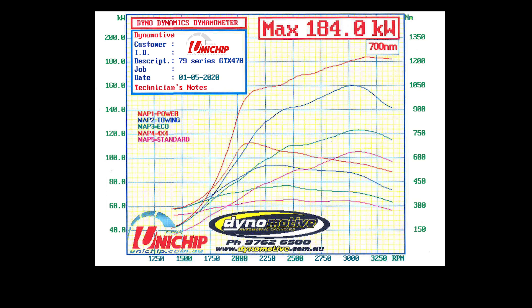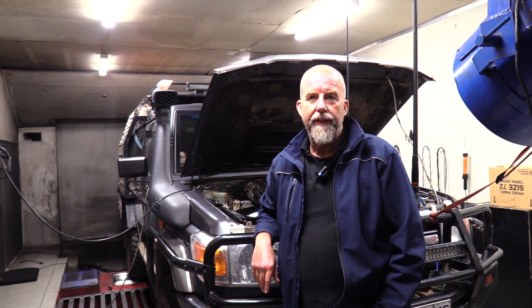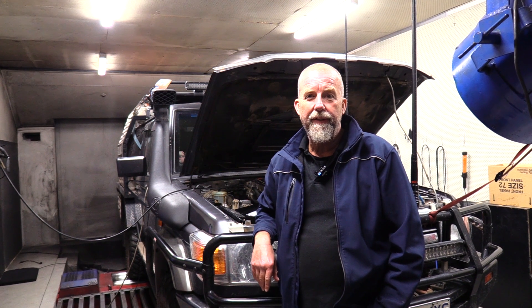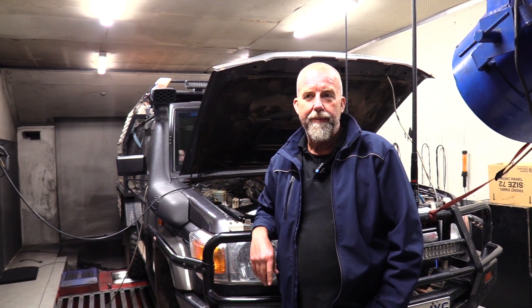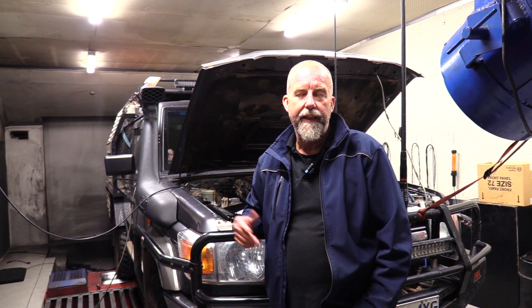Rob's just finished the GT2867R converted turbocharger on this 79 series. It's got multiple maps, so he's tuned all five maps. It's shown a massive increase in torque from 1800rpm onwards, and the power doesn't drop away like it does on the standard turbocharger. It's gained quite a bit in the top end, mid-range — everywhere above 1800rpm it's grabbed quite a bit more power and quite a bit more torque.